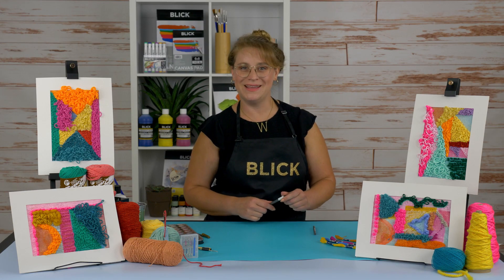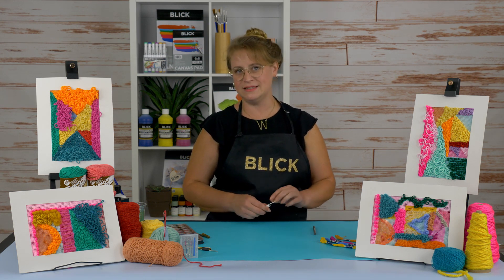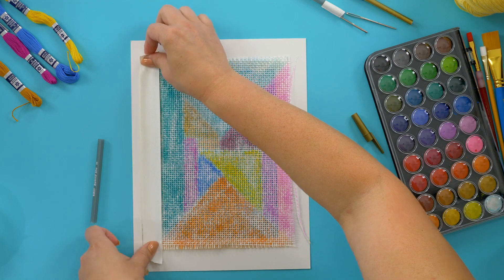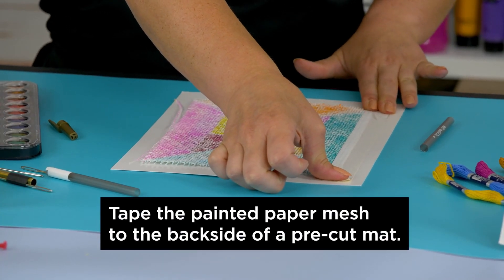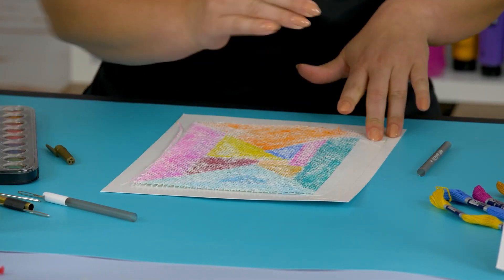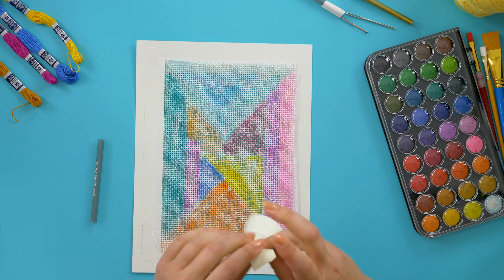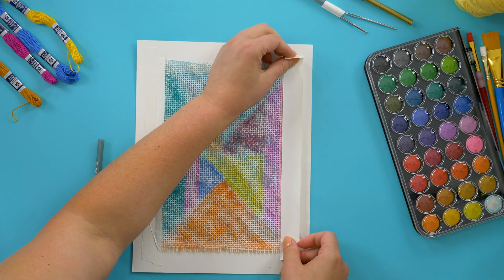When the paper mesh has dried — which shouldn't take too long, maybe five to ten minutes, about the time it takes to make the punch tool — secure it to the back of a pre-cut mat. Use tape on the full perimeter of the paper mesh sheet and burnish with the side of a pencil, a wooden tool, modeling tool, or the pen cap. The mat is going to serve as an embroidery hoop, so it needs to be very secure.